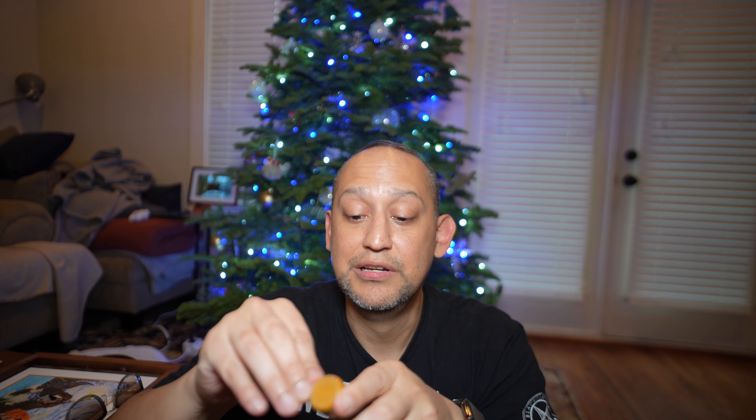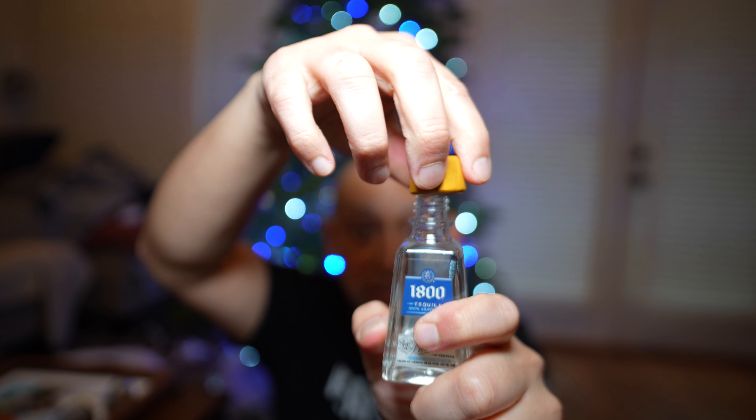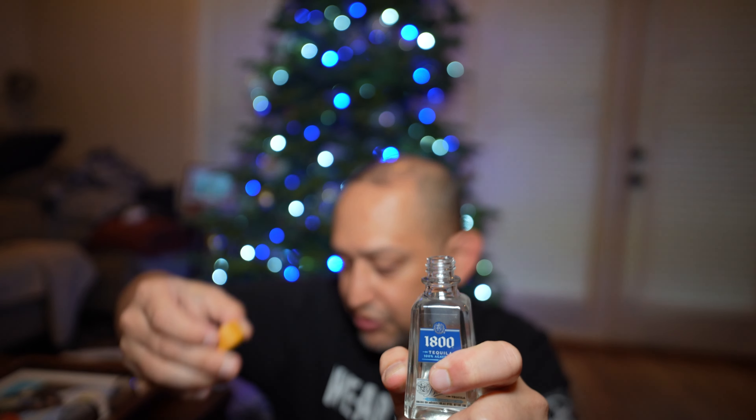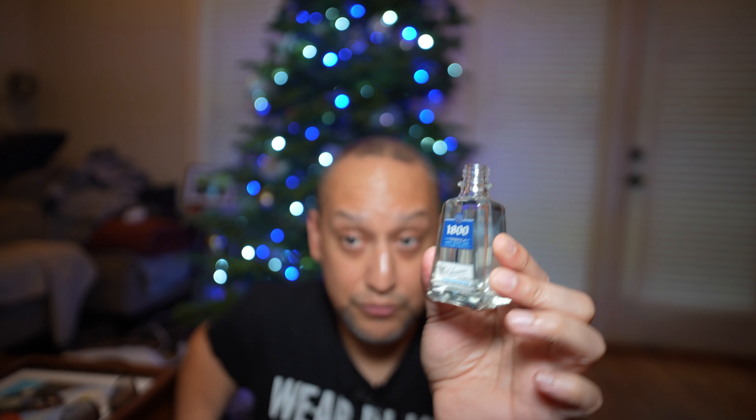It looks like it has a partition so you can open it — there we go. Supposed to be easy to open. Screw top, wooden with plastic on the inside. Pretty nice, smooth aroma. This is the blanco, 100% agave azul. Cheers.